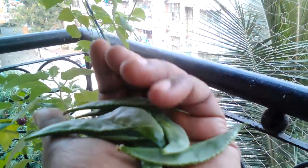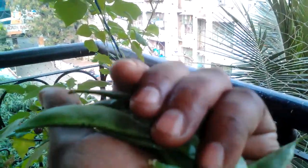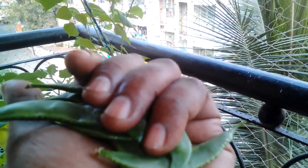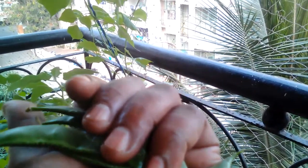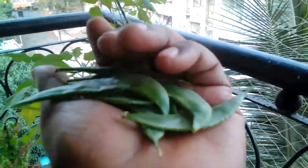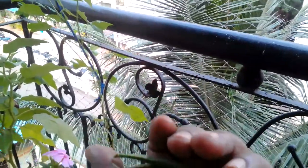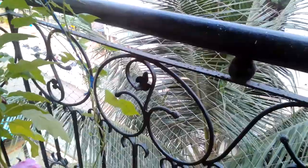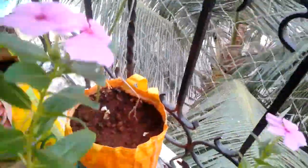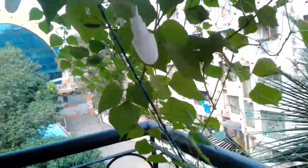This is what I have harvested — quite a lot from this plant, maybe more than half a kilo, maybe 600 to 700 grams harvested till now. That's quite a lot from a single plant in a small pot. This is the size of the pot — quite a lot from one single plant.